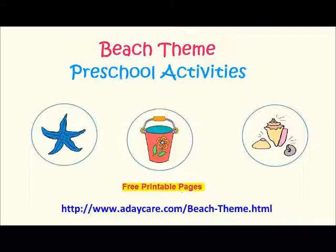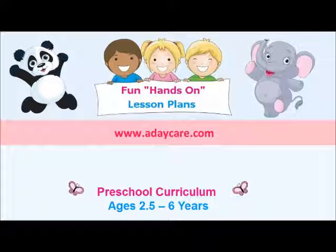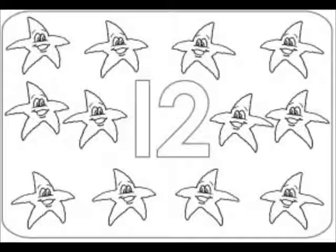Place the letter tiles into small containers and place them with the letter tile boards. During our Beach Week lesson plans in June, the children will be learning the number 12. We begin in September with numbers 1, 2, and 3, and then each month after that we focus on one number. So for October the children learn number 4, November number 5, and in June, number 12.